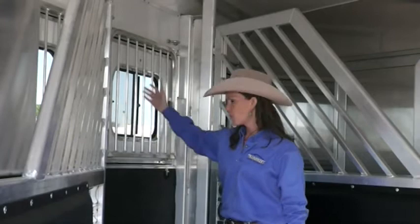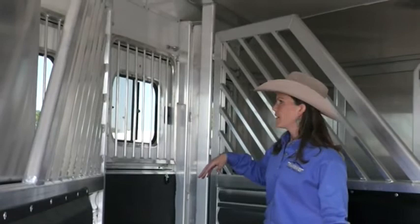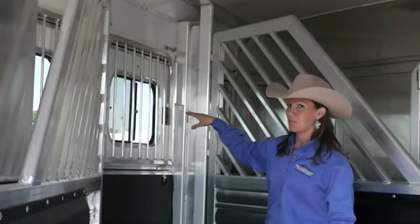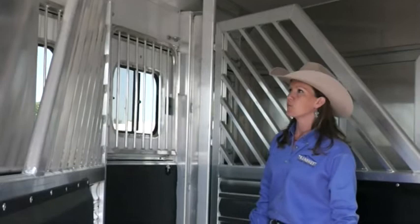These particular drop windows drop all the way down, and you can take this safety grill out so you can come in here, check on your horse, or throw him a little more hay. Some trailers don't come standard with safety bar grills — I highly recommend that you have them. You never, never want to haul your horse with his head out the window. A semi could come by and that'd be a bad deal, or even a bumblebee coming through and catching somebody in the eye.